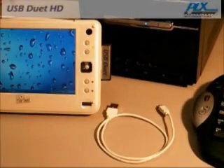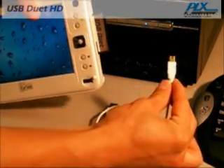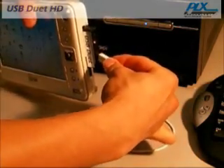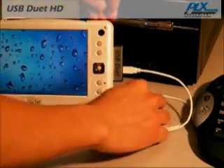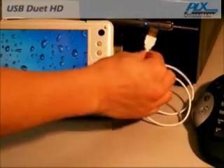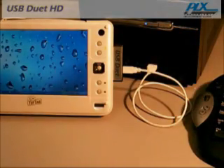To use USB Duet HD, you will need a standard USB cable. Connect the mini B plug of the USB cable to the client port on your mobile PC, then connect the A plug to one of the host ports on your desktop. No drivers are required, so you can instantly start sharing files.